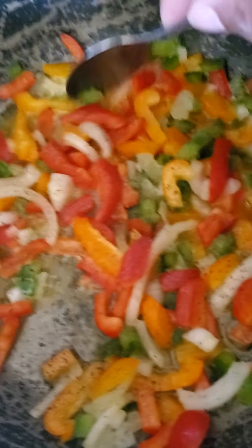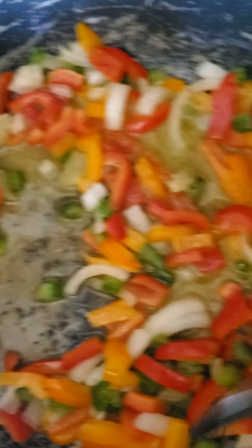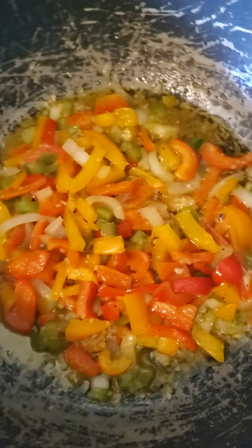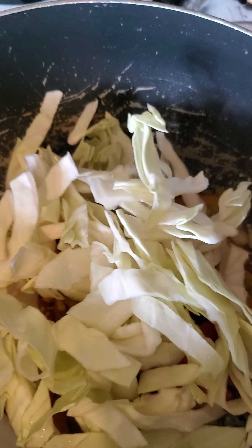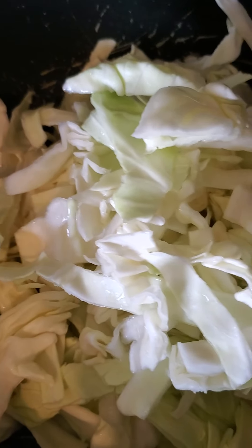My vegetables are going — I did put some sea salt and a little black pepper on them. I'll let those open up for a little while. My peppers are pretty much lucid now, so I'm going to start putting in my cabbage. I'll put half of them in there and just stir it around a little bit.